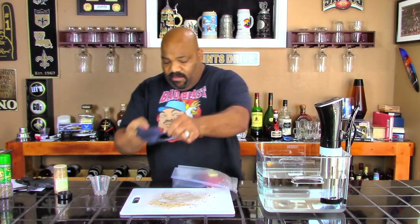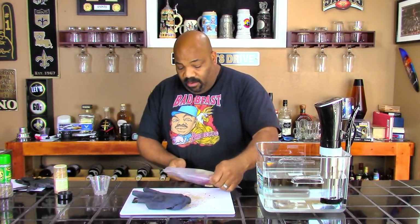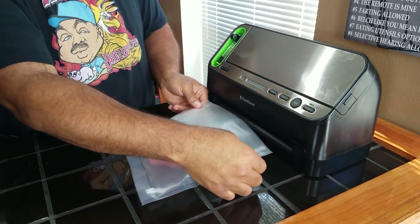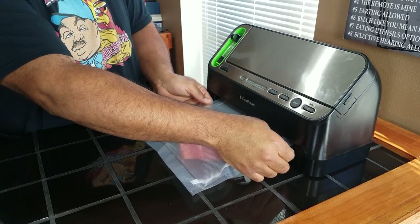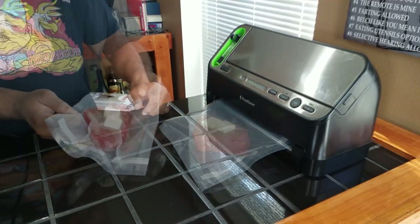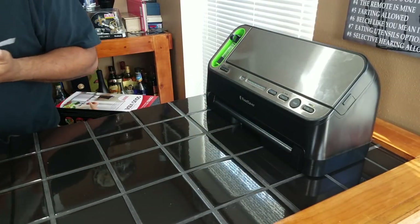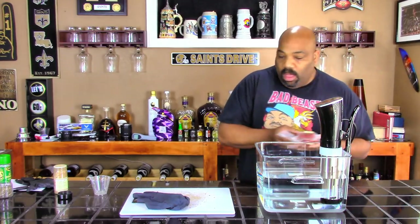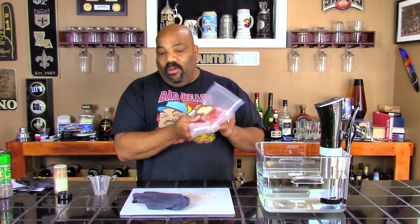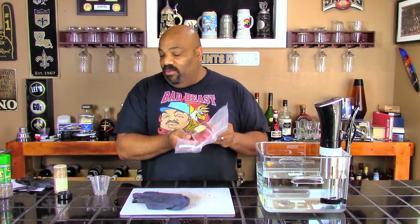I have my food saver bag here that we're going to put this in. I still have two more pats of butter, so I'm going to put these pats of butter down in the bottom of the bag. Then I'm going to sit the tuna on top of these two pats of butter, so I'll have butter on top and butter on bottom of this inch-and-a-half thick piece of tuna. I'm going to go over to the food saver and get it all sealed up. All right, there you have it — we're vacuum sealed and we're going to go ahead and stick this in the sous vide.